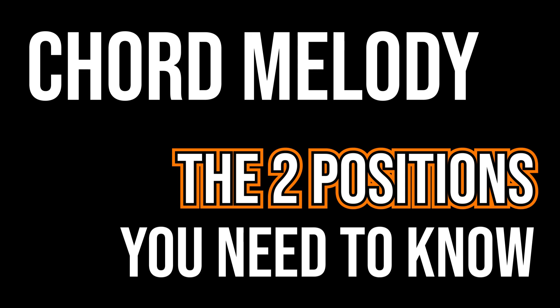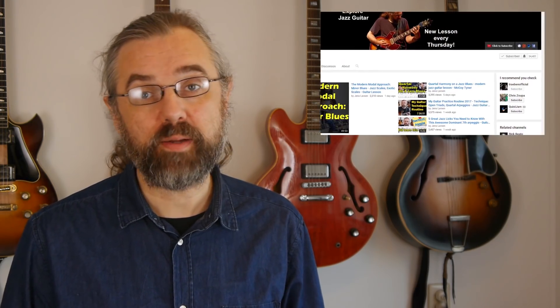In the first video I did on this topic, I was looking at one position that's very practical for this, and there's one more position that I think is the main one you need to check out — and that's what I'm going to cover in this video. If you want to learn more about jazz guitar, improve the way you solo, or check out interesting arpeggios or chord voicings, subscribe to my channel.